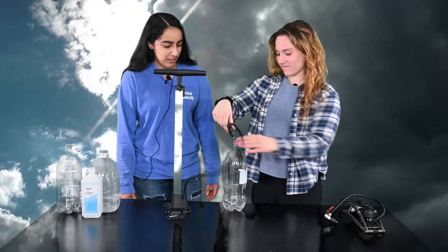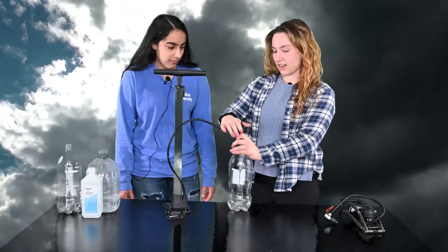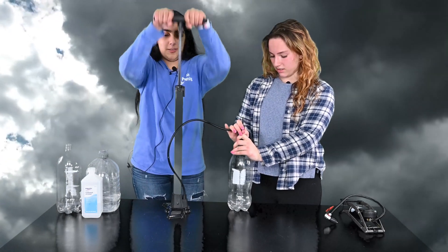So first we're going to try it without our little dust particles, the isopropyl alcohol. We're going to have a little bit of water in here, and we're going to set up the pump. It's okay if you have some help for this step. We're going to put our nozzle in there and then we're going to have a friend help out.